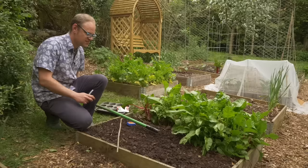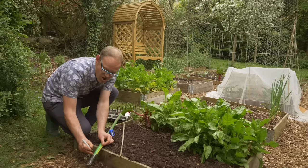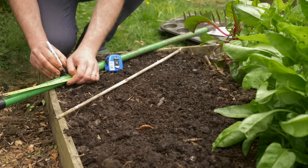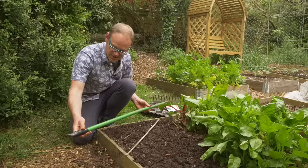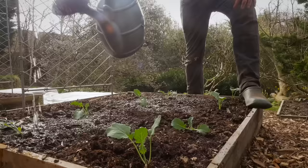Another option is to mark up a tool handle or just a bamboo cane. Put the measuring tape against it and then mark out key intervals along it, and then you've got an always-at-hand way of measuring out your seeds. I'm marking every inch or two and a half centimeters here, which is about right for so many seeds. I've made every fourth mark slightly longer because that's four inches or ten centimeters.